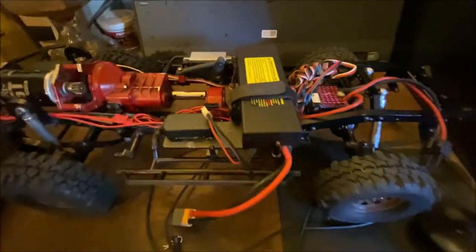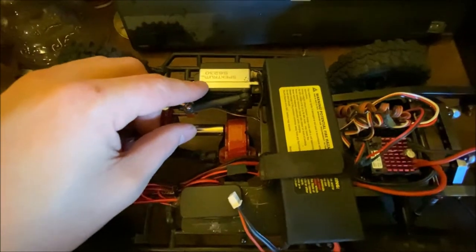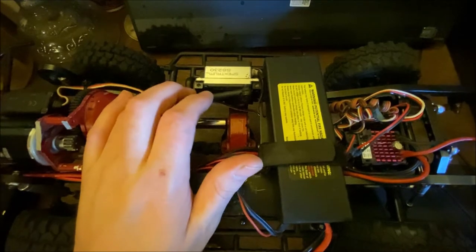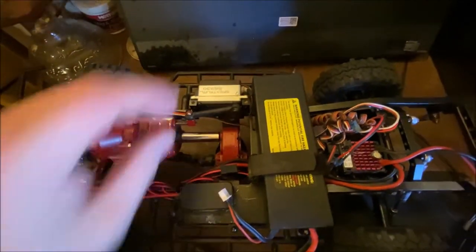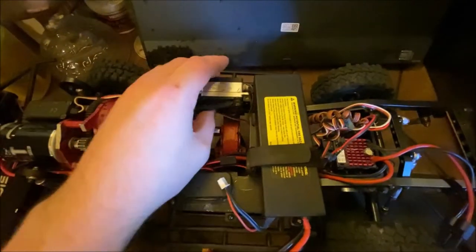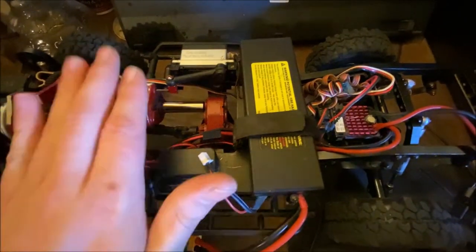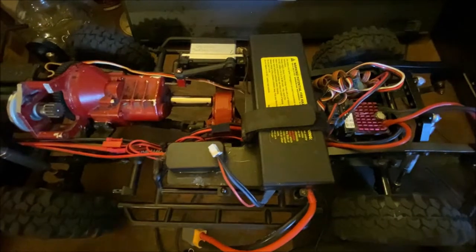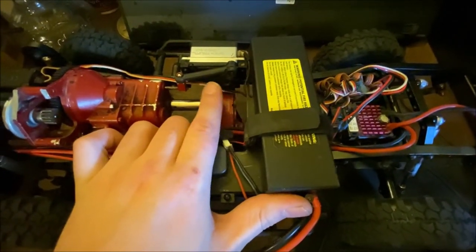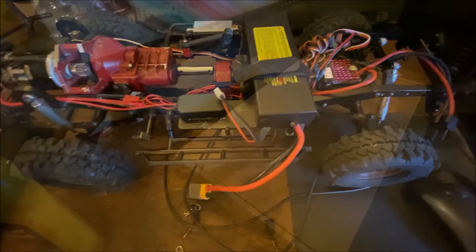Now, what came in the mail for this thing — I did have to switch to a half-height servo. This is one I've had since my original ECX Barrage 1.9 crawler; Horizon had sent it to me because the stock one blew out. These are like 90 dollars and 310 ounces of torque, which is way more than I need for the transmission, but for now it'll have to work. It does have a stripped gear but it doesn't move enough to really be a problem — so far it seems to work after a little testing without the body on.